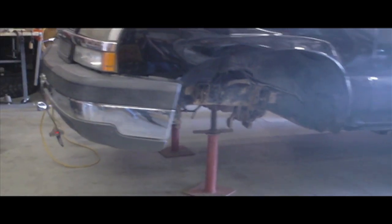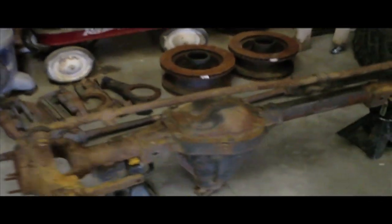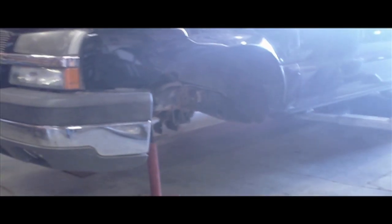So part one of the Chevy's solid axle build. Got the Dana 60 ready to be taken apart and sent to the blaster, and then all the junk IFS parts. It'll be a long project but it'll be worth it.